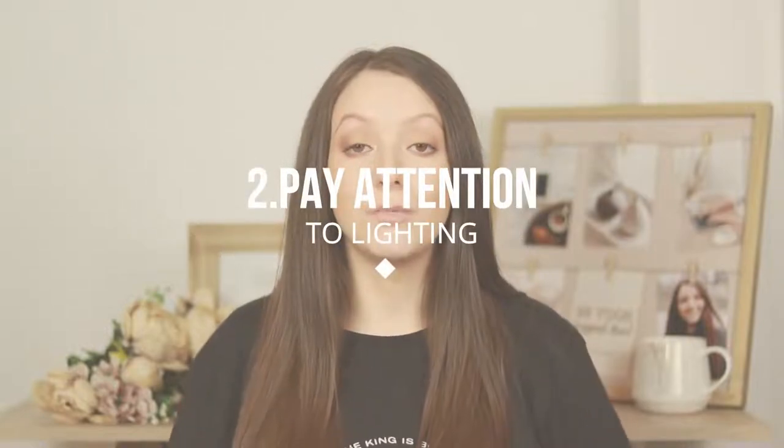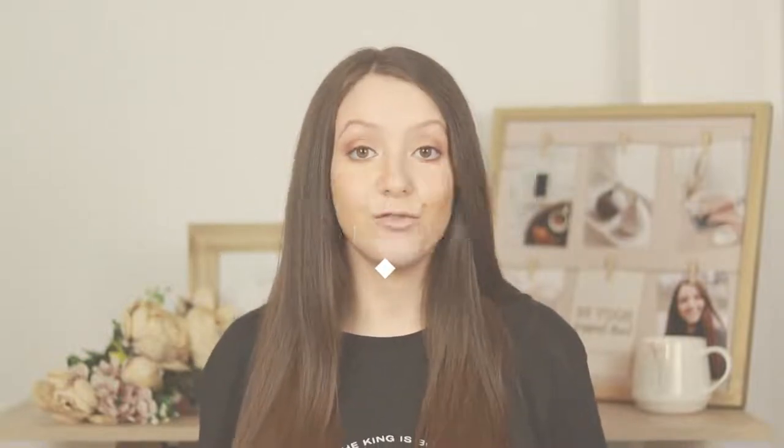The second most important thing when taking product photographs, especially at home, is lighting. Lighting is one of the most important aspects when it comes to product photography or photography in general. You want to make sure your products are well lit when you're shooting those photos. For that I suggest either getting two softboxes from Amazon, two umbrella lights, or if you don't want to invest in that right now, just place your object in front of a well-lit window when you're taking those photos.